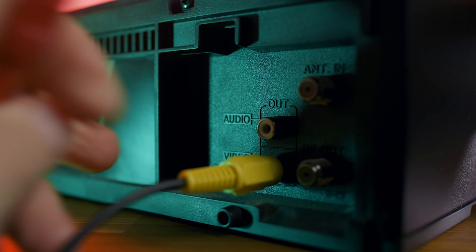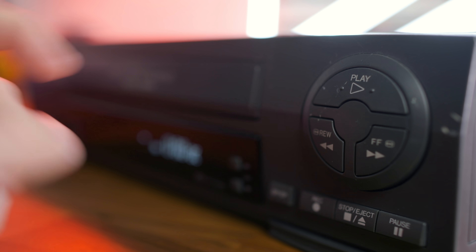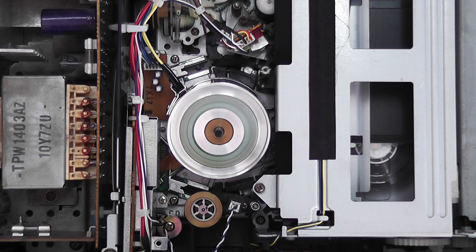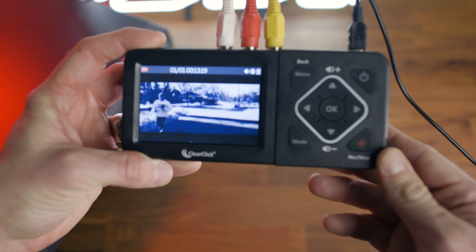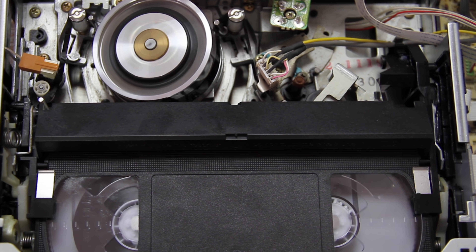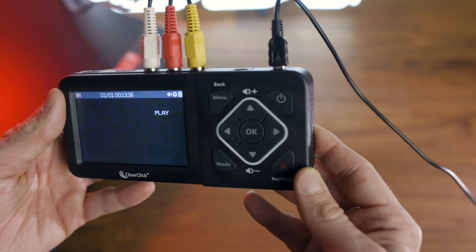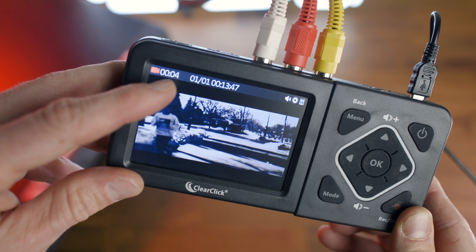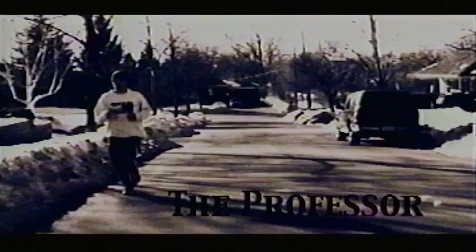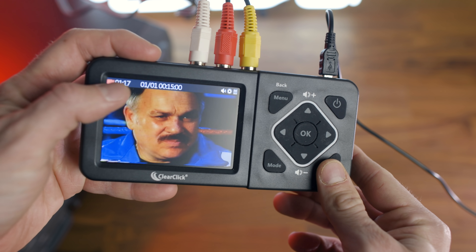Now that your device is all set up, plug it into your VCR, connect the AV cables to the output connections on the back, pop in your tape, and press play. If connected properly, you should see your video on the screen and hear the audio playing through the little speaker on the side. This should tell you that you are ready to record, so simply cue it up to the part you want to record, hit play on the VCR, and the record button on the Video2Digital device. You'll see confirmation of the recording right here. To stop recording, simply press the record stop button again.